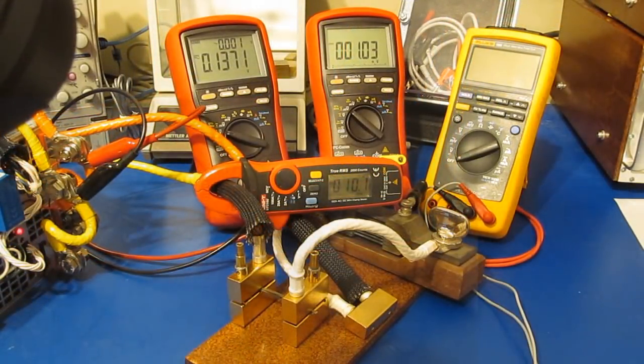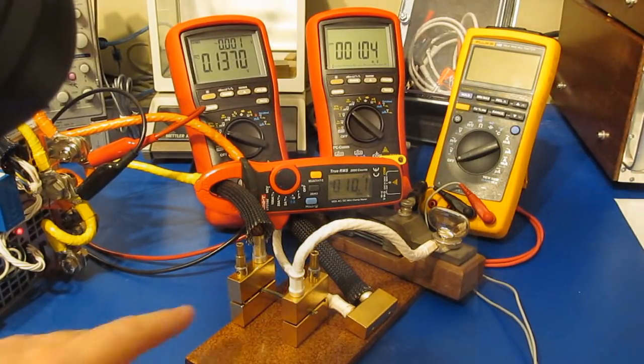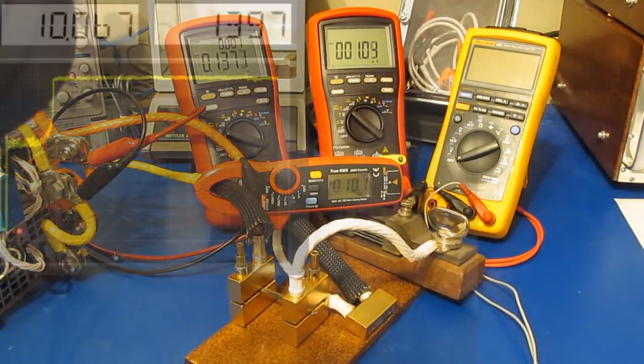Alright, I think we're all set to go. You can see we're outputting roughly 10 amps right now. What I'm going to do is slowly increase the current and we'll see how long it takes before this shunt fails.